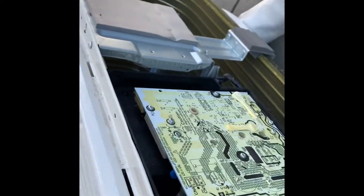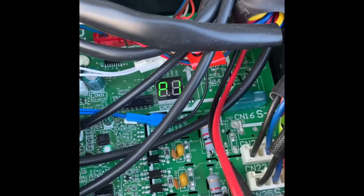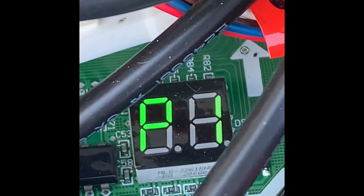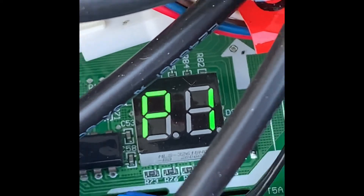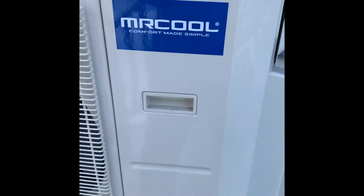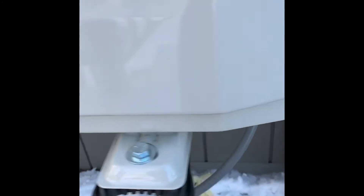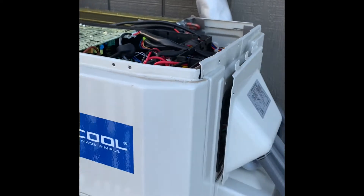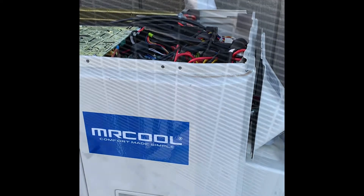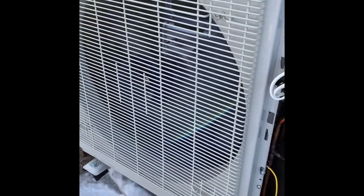Okay, so take the top cover off — P6 inside, P1 outside. And this is the next step: taking this face with the Mr. Cool tag off. Looks like we've got a screw there and a screw there. And then we start tapping on things.